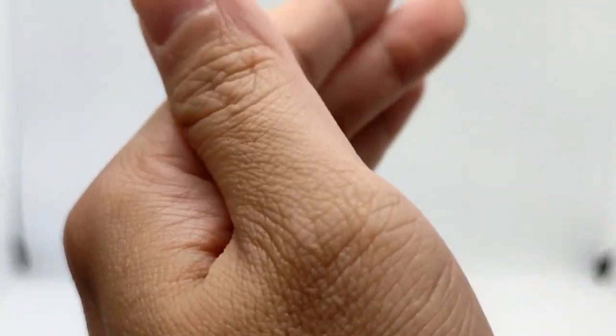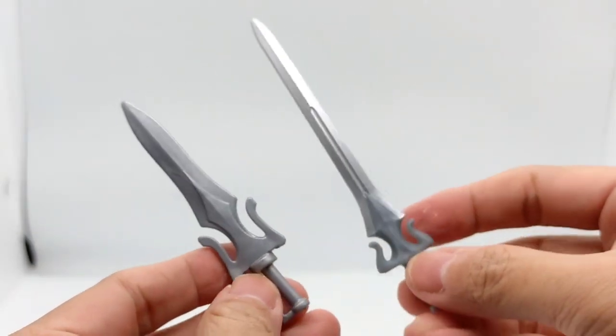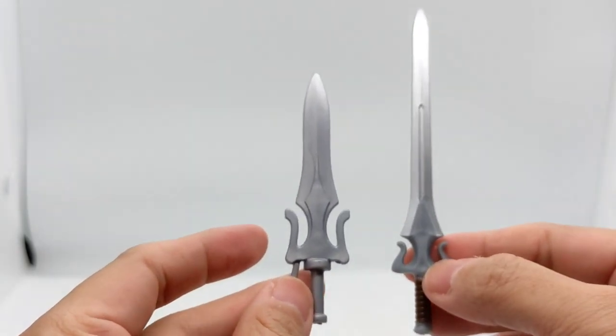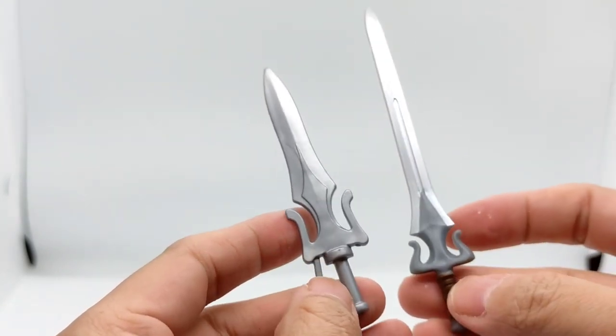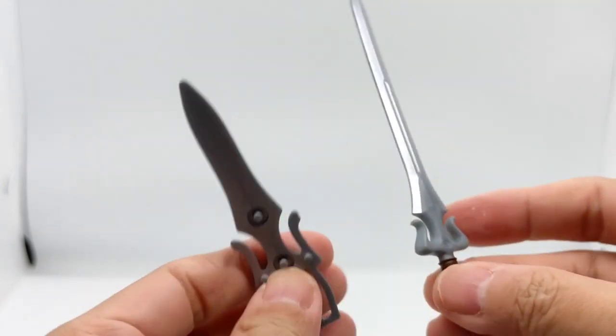Let's compare the Sword of Power. This is from the Origins and this is from the Revelations. You can immediately see it's a pretty long Sword of Power. The design is still, in essence, the same. And this Origins one is a half sword.